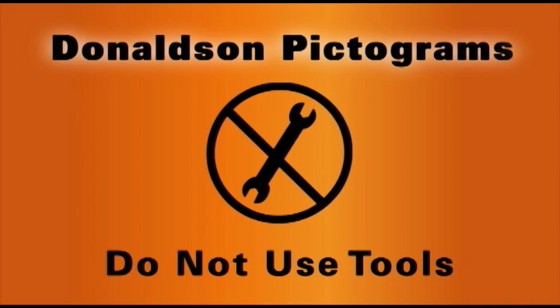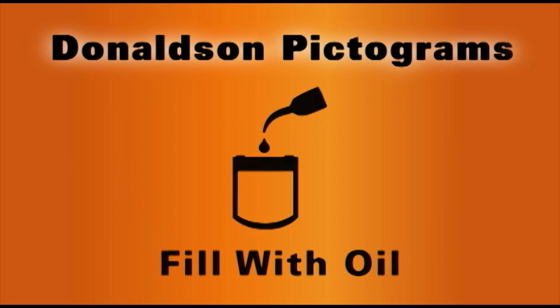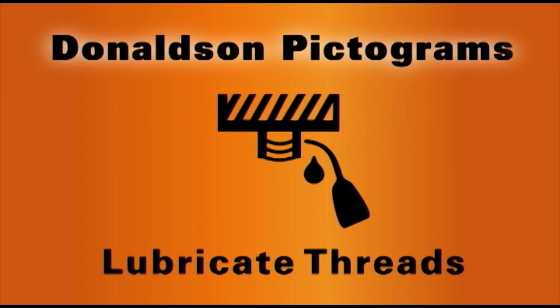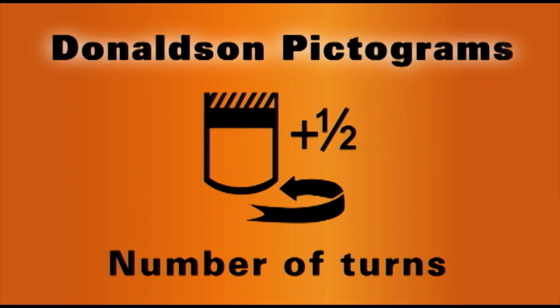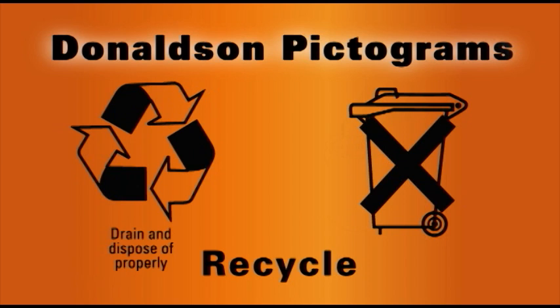Do not use tools. Clean the filter base. Fill with oil. Lubricate the gasket. Lubricate threads. Hand tighten. Tighten the filter according to the instructions printed on the filter. These are global recycle pictograms.